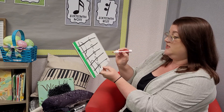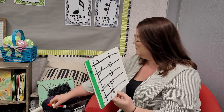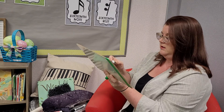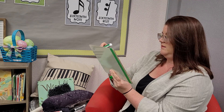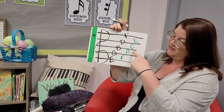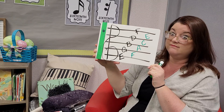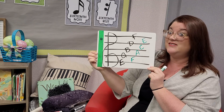And I want to fill in my space notes — F, A, C, and E. Now we've got our handy dandy little reference sheet. So make sure you've got this handy, because we're going to need it to figure out what's next.